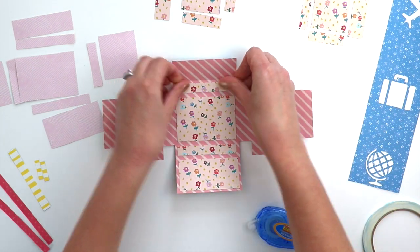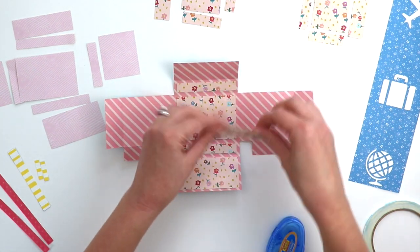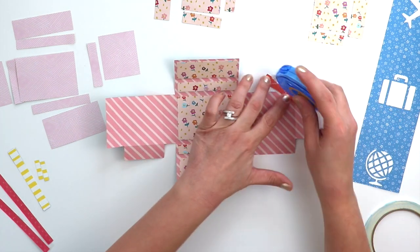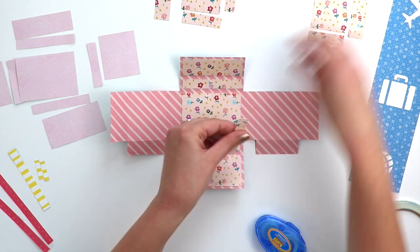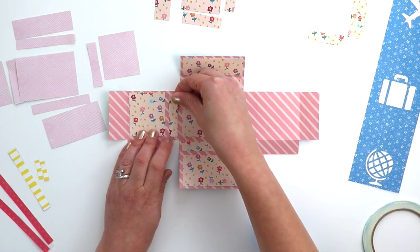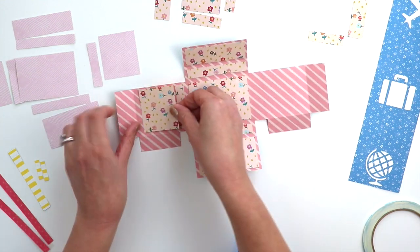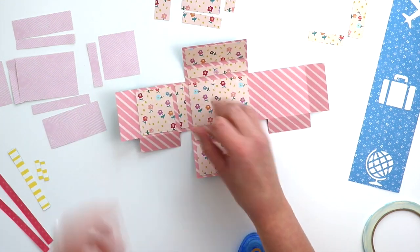You could also get really detailed and machine stitch these in place or hand stitch them in place. The left and right sides are just a little bit different sizes, so make sure that you get the one that fits on the left side and on the right side as I'm placing right now.